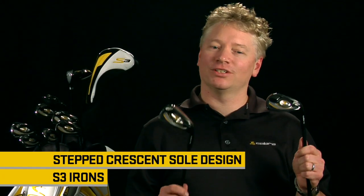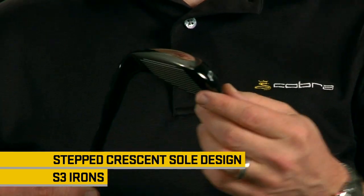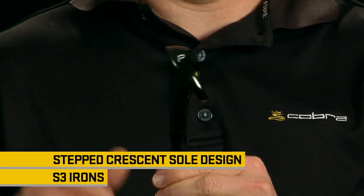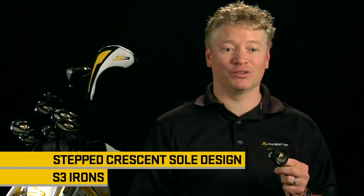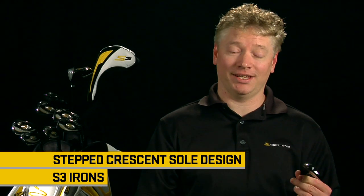Here I have a five iron and a pitching wedge to talk about the step crescent sole design of the S3 iron. The step crescent sole is a versatile mid-width sole with part of the sole removed or cut away in the heel and toe. This step design, coupled with a lot of camber or roundness in the heel-toe and front-back directions, provides very clean and forgiving turf interaction, regardless of the type of lie you have or your swing type.